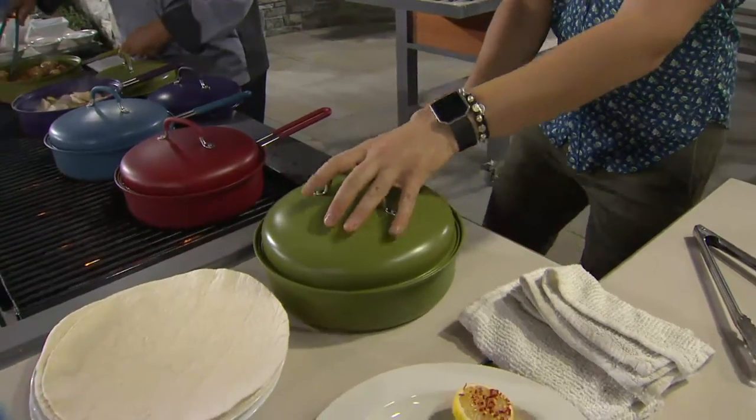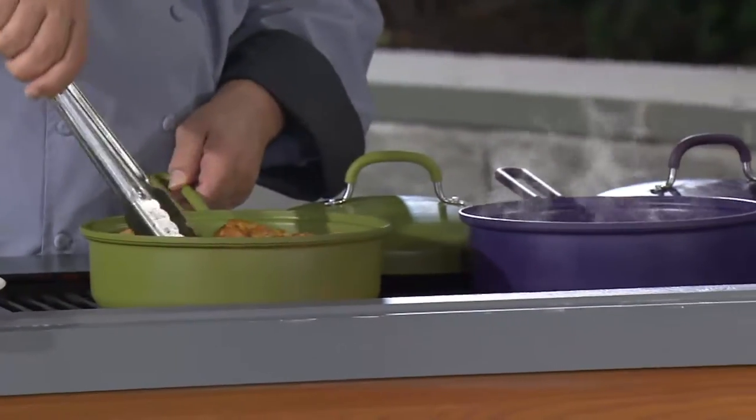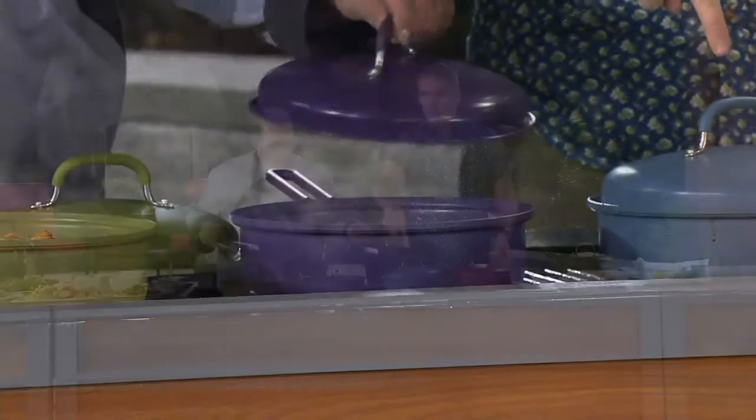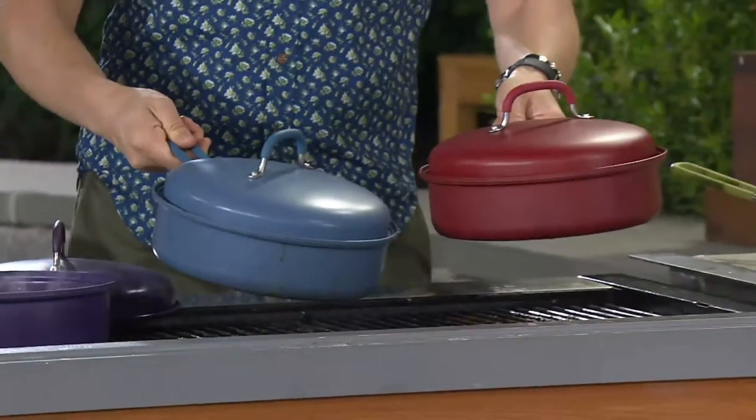Here is your green. Right over here we have it in red. We've got the purple. Here's the blue — there's the blue right there. And here is the red.